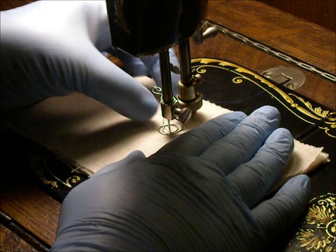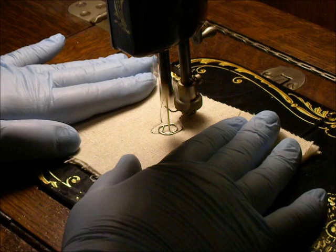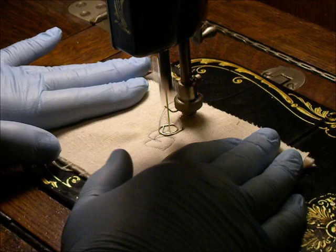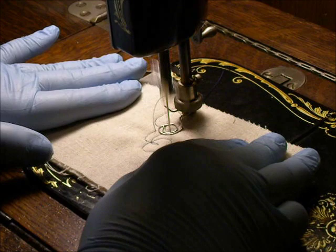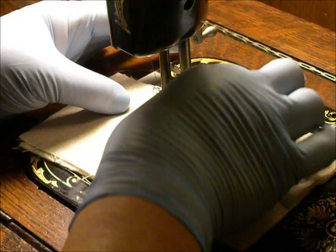I'm just going to do something real simple so you can see how this machine works for free motion with my cheapo paper clip. I'm not the best free motion quilter — we need to practice a lot. I'll stop for a second and get my starting thread out of the way.